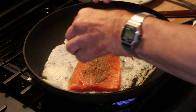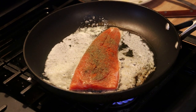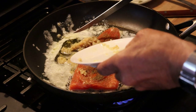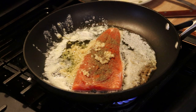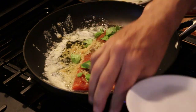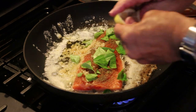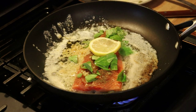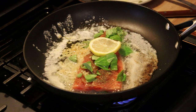We're going to fry this in butter on low heat. I'm going to mix in a little garlic and add some fresh basil. I'm going to give it a squirt of lemon. I'm going to let that fry — it's a thin piece, it shouldn't take long, about five or six minutes.